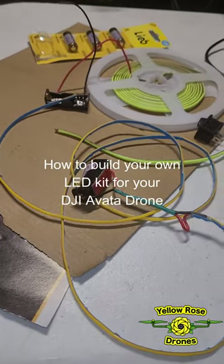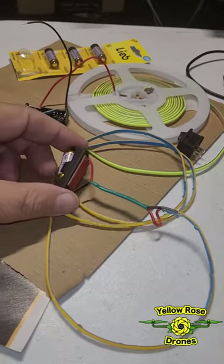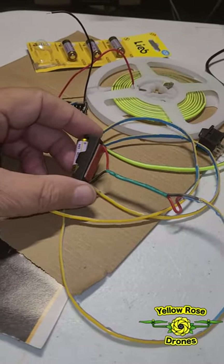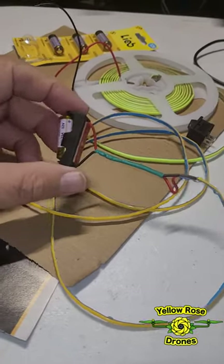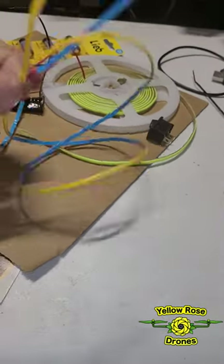I've had people ask me how I put the lights around my DJI Avada drone. I originally bought a kit from flyhighfpv.com and it came with a battery holder, a Duracell battery, and a strip of LED lights.